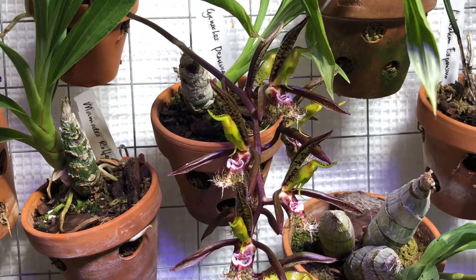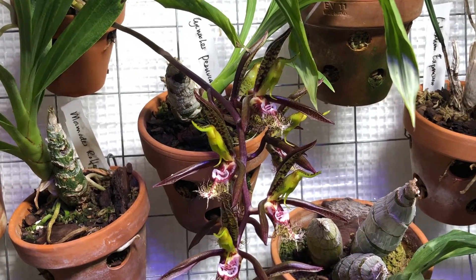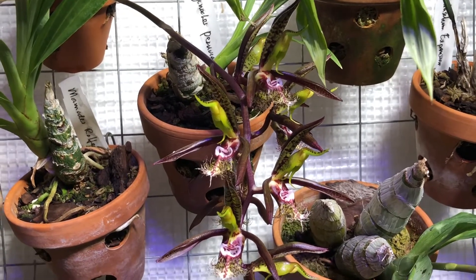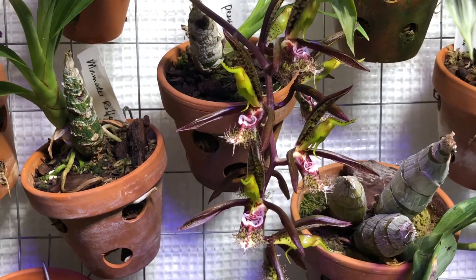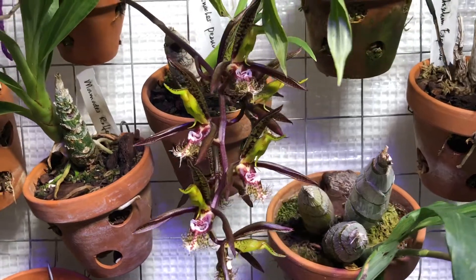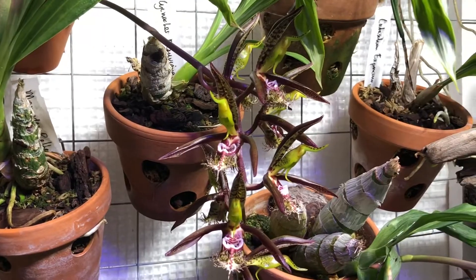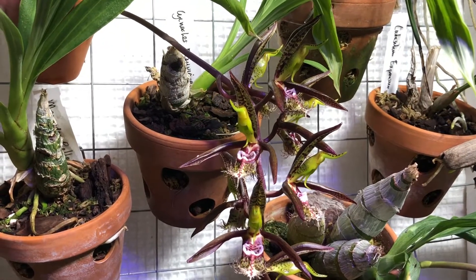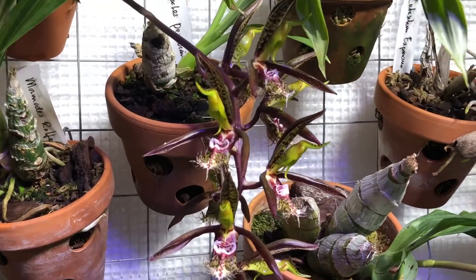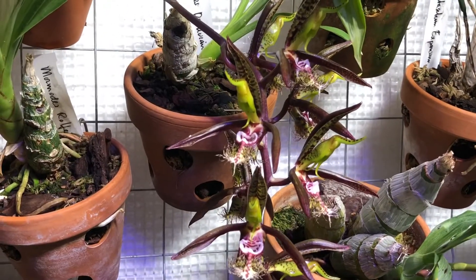This is really important to know when you grow Catasetinae, because that trait is very special for them — they have a real dormancy after flowering. Temperature-wise, as I said, they're quite tolerant in the intermediate range. Some Catasetinae really need hot conditions, but this one is not like that, so you can grow it in an intermediate environment.